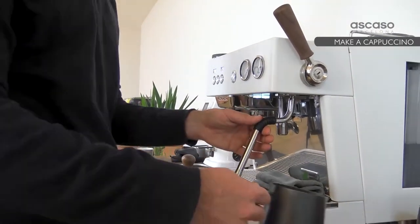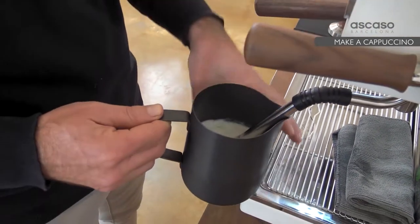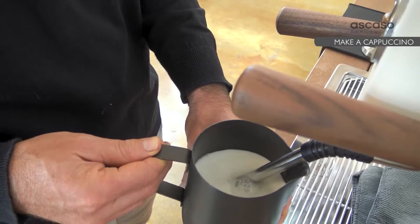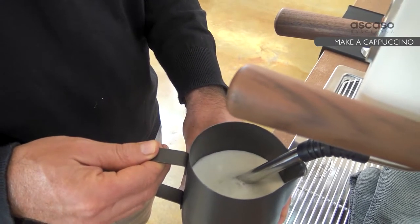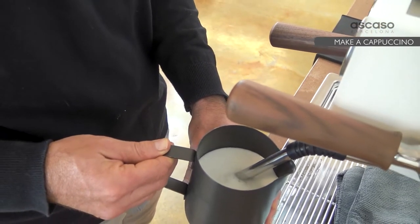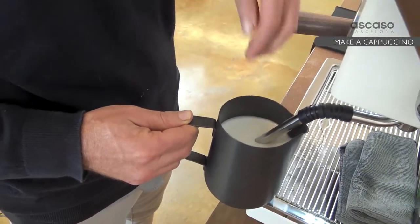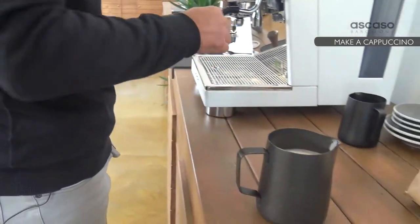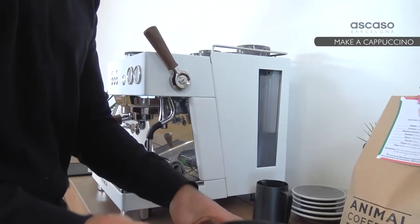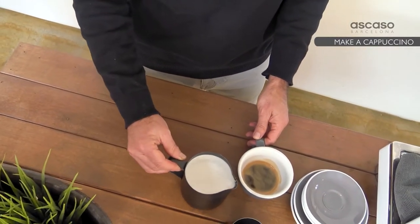We place the nozzle at the edge of the milk and pull. We look for a spin to swirl the milk so that we get a creamy texture. We wipe it, rinse the steam wand again, and swirl the milk well so that the top and the bottom blend properly in case there's a more liquid part.